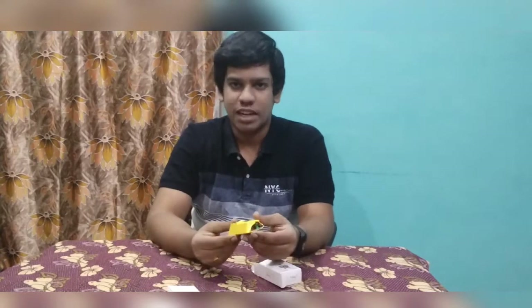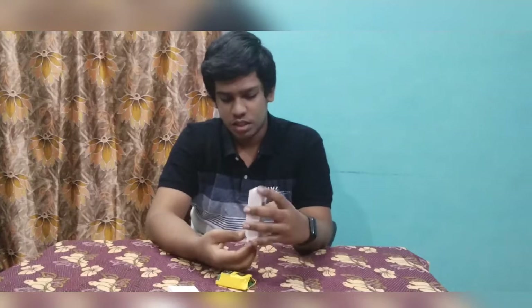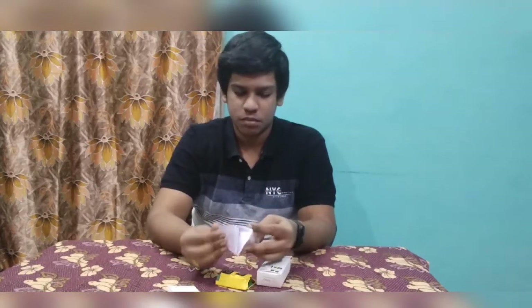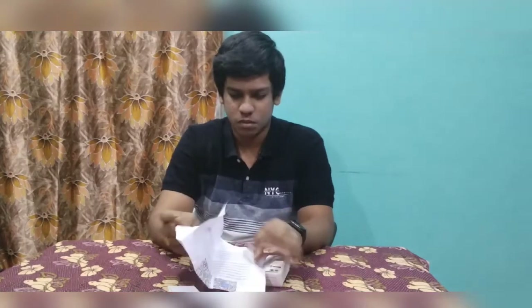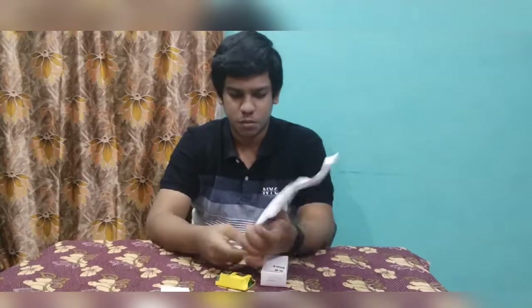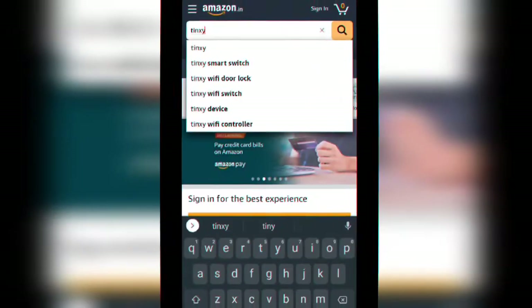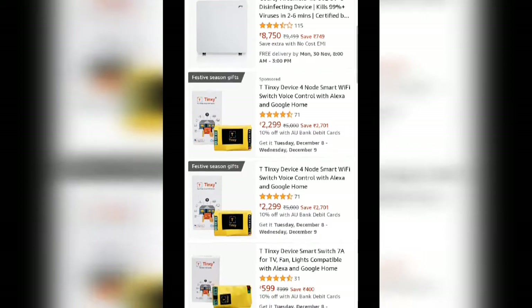The box contains a smart switch and an instruction manual. I have purchased this product from Amazon. The link is given below in the description box.